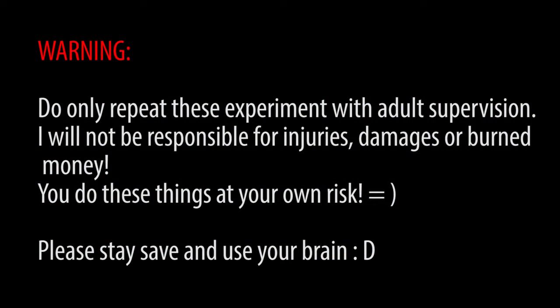Before we get started with today's experiments, I want to point out that they are quite dangerous, so you're doing this on your own risk. Make sure you have someone with experience with you to help you, and definitely do those outside.